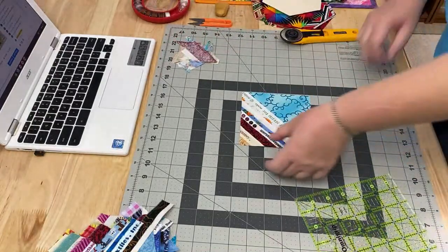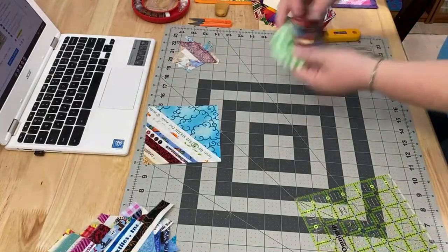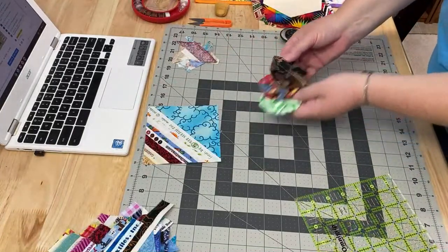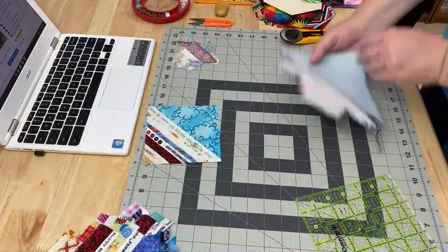Today we are going to be working on the folded hexi ornaments. I like to play just a little bit and do something relaxing before we go live, and this is what I'm working on.